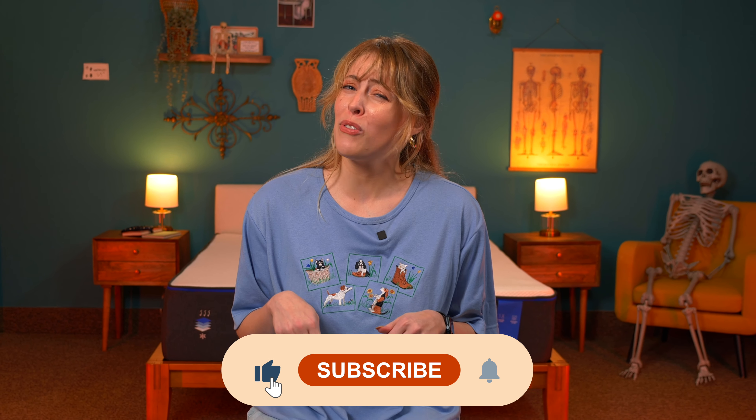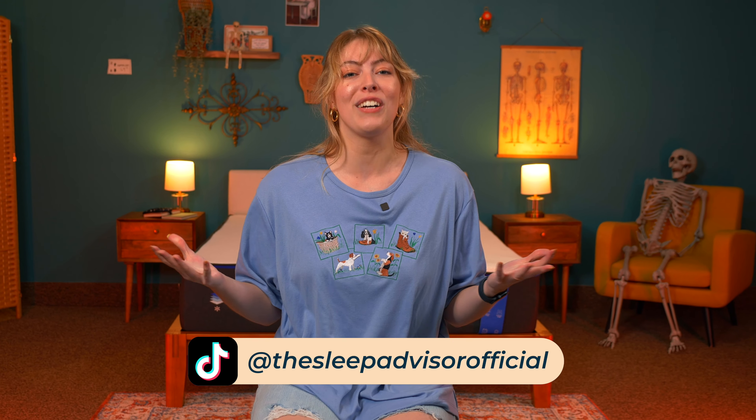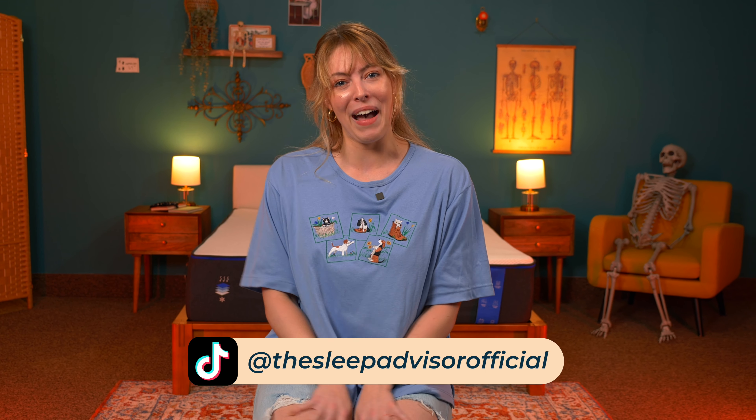Thanks so much for watching. Our full article on the Nectar Original is linked below if you'd like to read more. Be sure to subscribe if you haven't already, and check us out on socials — we post fun stuff there too. We'll see you next time, bye!